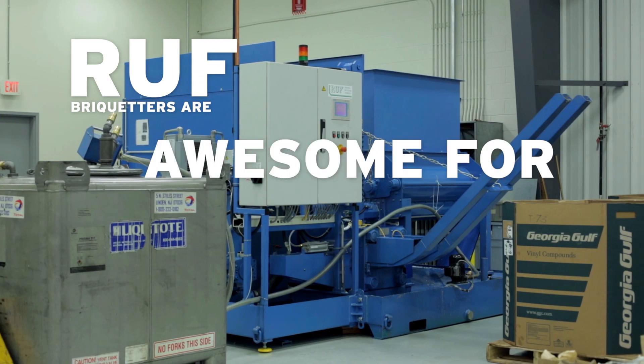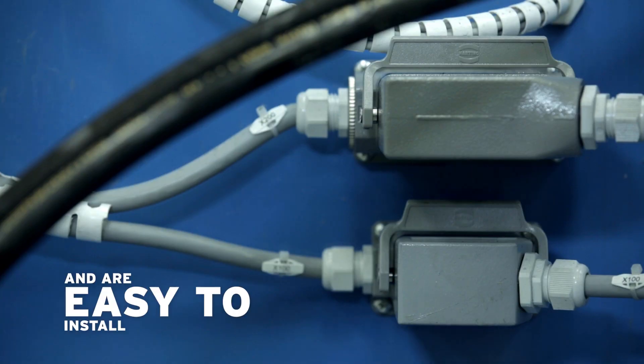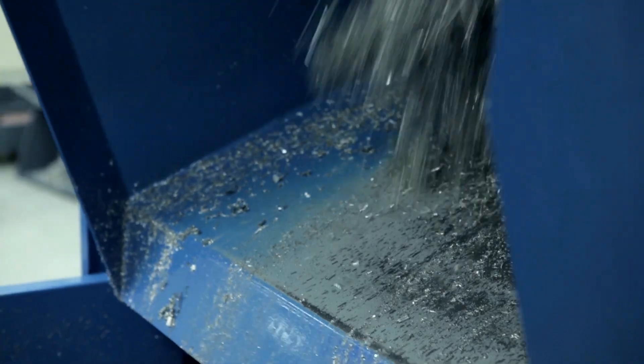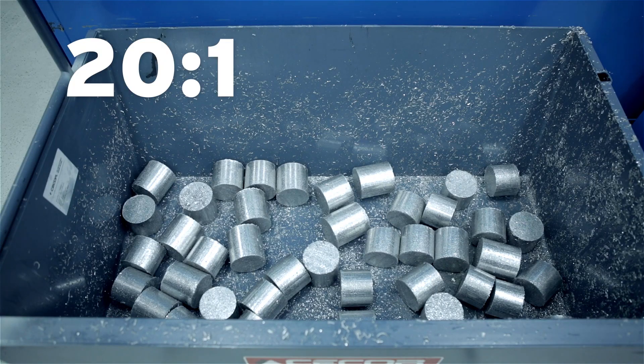Roof briquetters are awesome for aluminum. They're energy efficient, have many options, and are easy to install, and integrate seamlessly into your existing workflow. And with its easy-to-use style, you just dump the scrap and let her rip. When it's all said and done, a roof briquetter can shrink the volume of your scrap up to 20 to 1.